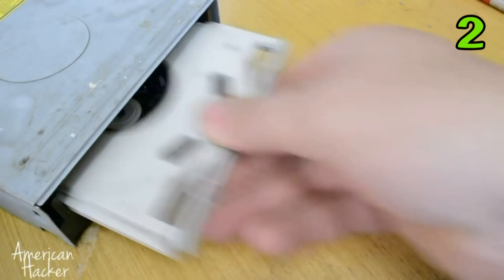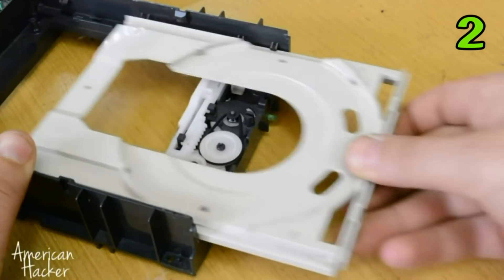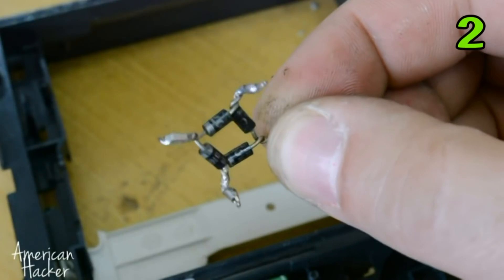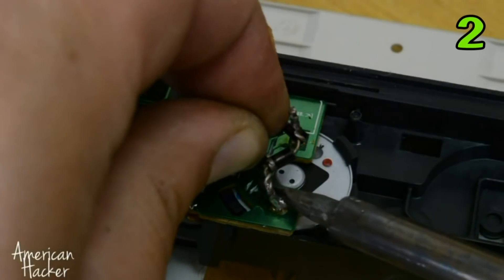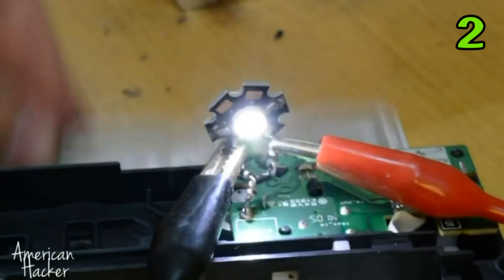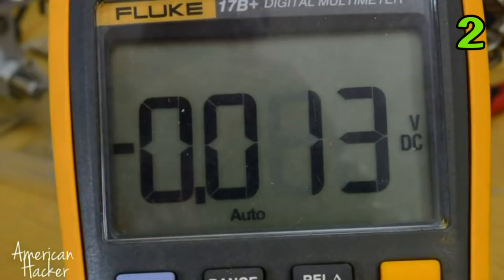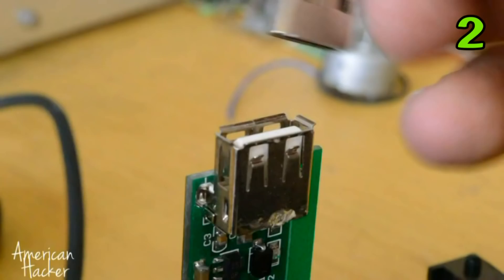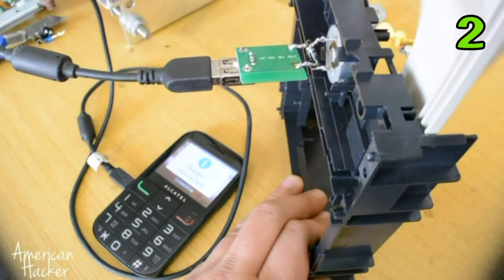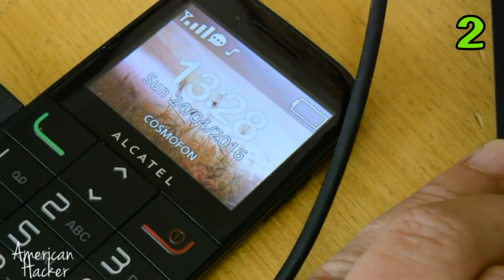We continue making projects from old DVD drives, and this time we are making an electricity generator. This small motor with a few gears can deliver enough power. On that motor I am soldering a bridge rectifier, and you can hook up an LED with a digital multimeter. We measure about three volts just to see if it works. I solder a DC-DC booster, plug in the USB cable, and we get enough power to charge an older phone. This was a cool experiment showing how you can make a generator from DVD drive parts.